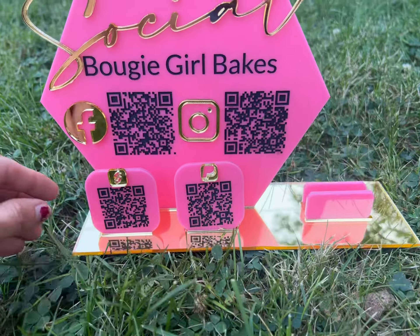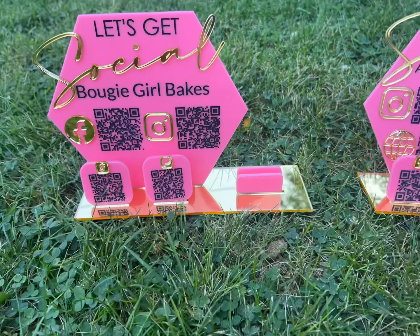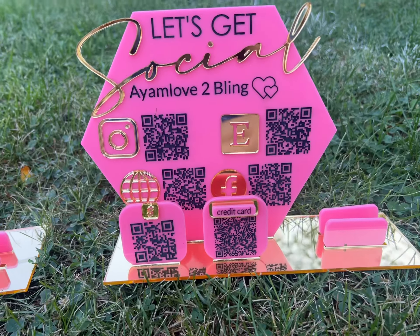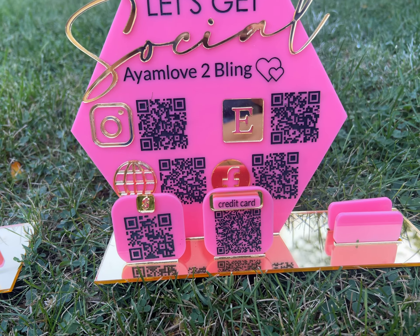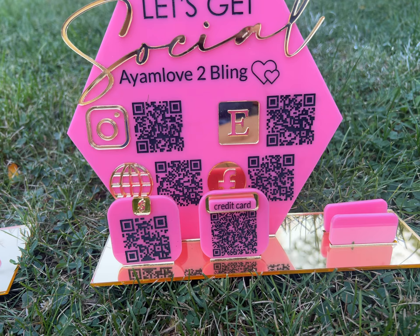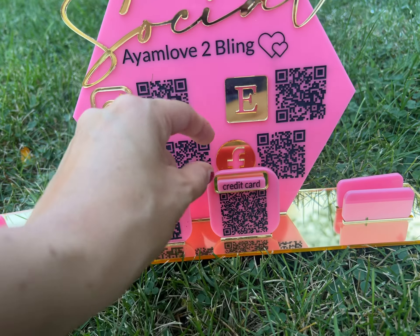And PayPal — these can be removed so the customers can scan them, and this is where the business cards go. The second sign has Instagram, Etsy, their website, Facebook, and Cash App and credit card.